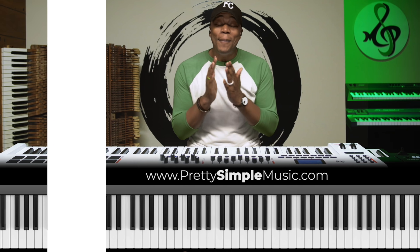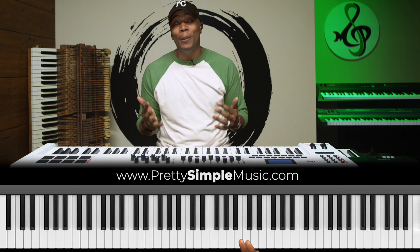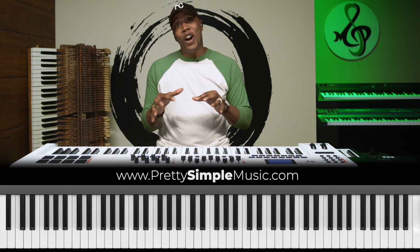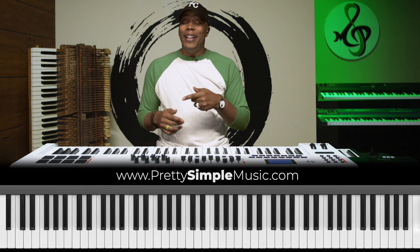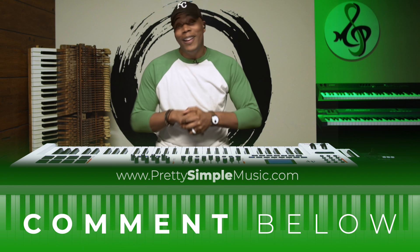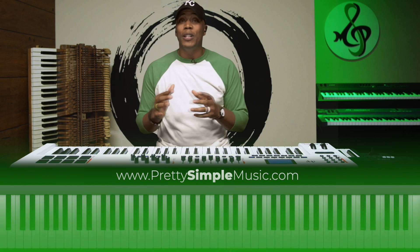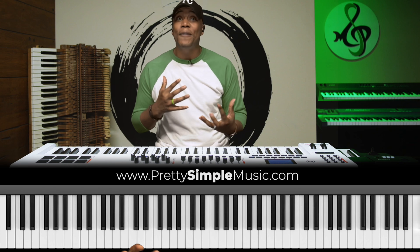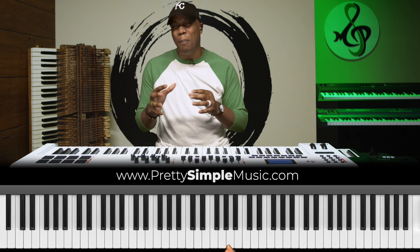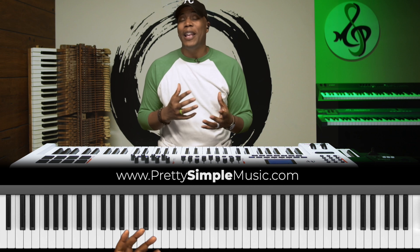All right, so with that being said and done, we're going to take some time to break it down. You guys asked me, Casey, what are you playing? And if you want to know some of the other licks I'm doing in that video, give me a comment below. Give me some encouragement — say Casey, please break down what you were playing in that video. And I promise, the next video upload I'll go through all those different nuances and give you some different 7-3-6-2-5-1 minor, different types of ways that you can play that progression.